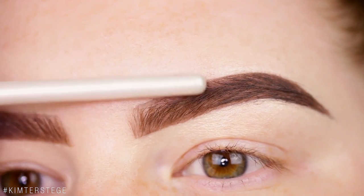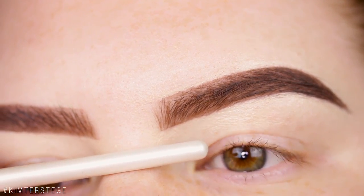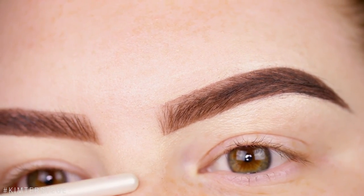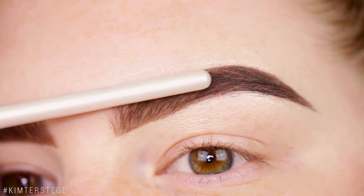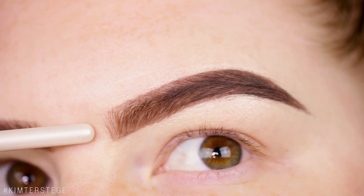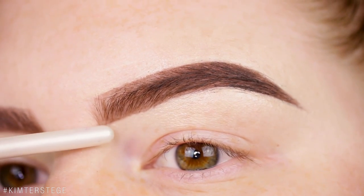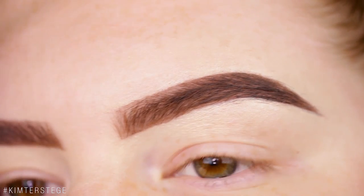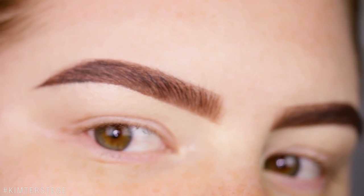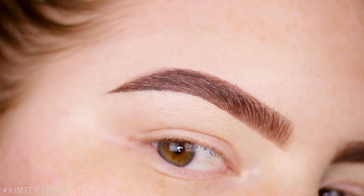You can definitely see that this brow misses a lot of fullness in the front right here because I don't want to apply too much product — I feel like it becomes way too dark for my skin tone. You can really see that I'm missing fullness here, and the brow overall is a bit more powdery, less fluffy, and definitely darker compared to the glue stick side.